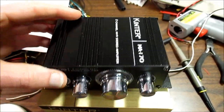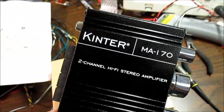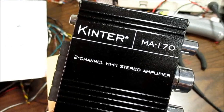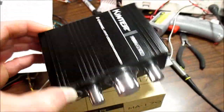Let's take a look at this little amplifier I bought. It's a Kenter MA170 2-channel Hi-Fi Stereo Amplifier. They make a lot of these little amps.